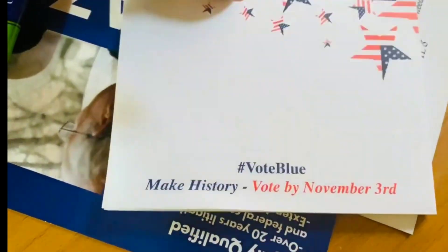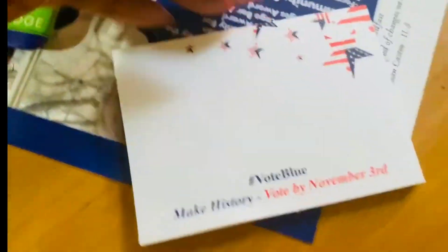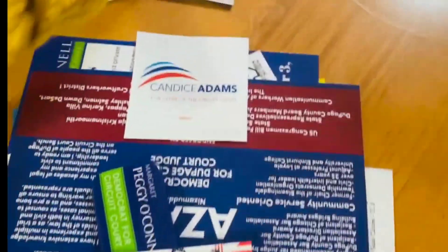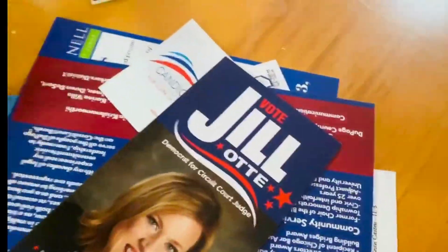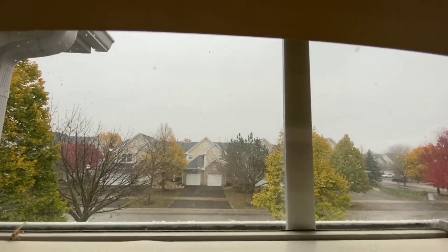We are going to vote by November 3rd. If you are going to vote, you are going to vote online. There are many people who voted in this place. Because of this office, the loft is floating around.